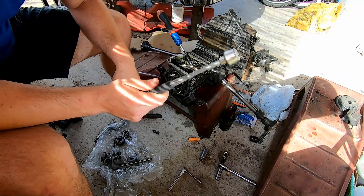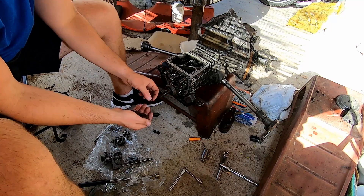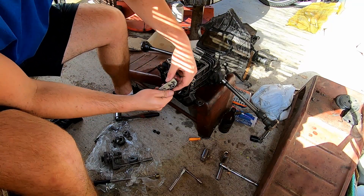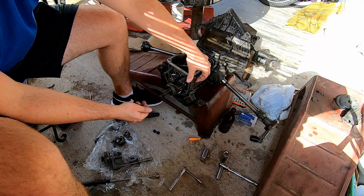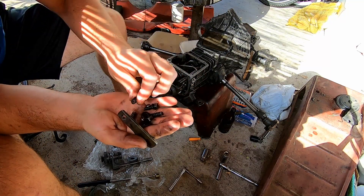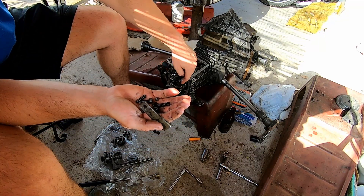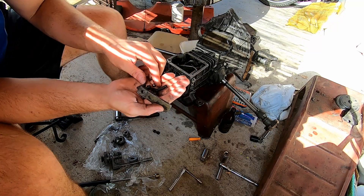I recommend using a magnet tool if you have one. Before you can actually pull this out far enough, you're going to have to take this off. Right here you have this plate that sits in there. This plate is covering three springs and three little ball bearings. The ball bearings hit on indents on these rods, so you're going to have to take them out before you can slide this out far enough.